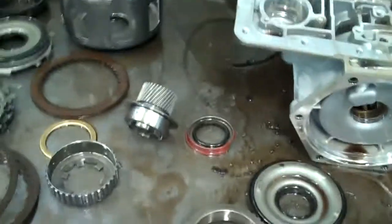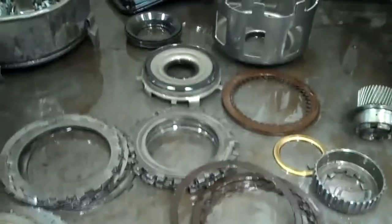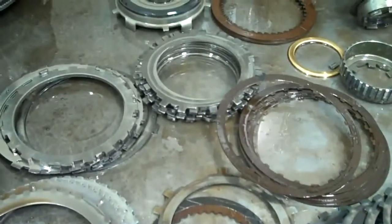What we are going to do to make sure we get all the bad fluid out of your system is use a hot flush machine that flushes all the bad fluid out of your transmission's cooling system. Then of course we put in 100% synthetic fluid and replace all that. So we flush that out, and I'll show you how that works. I'll send this off and we'll get you taken care of.